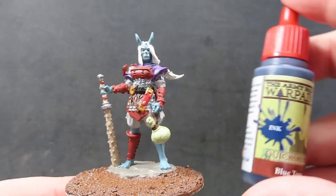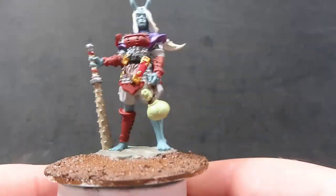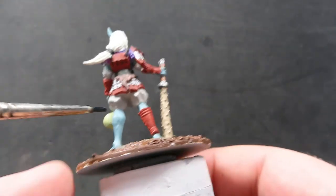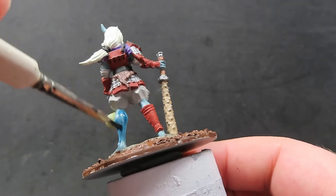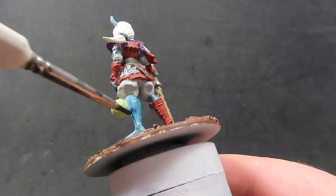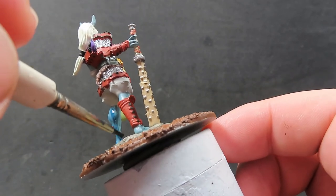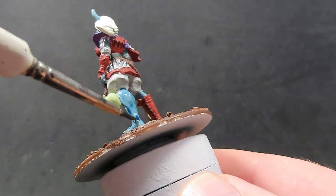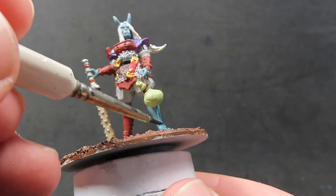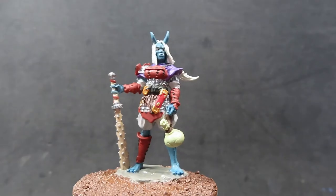Now we have that hair complete, we're going to come in with some blue tone ink over the skin of our oni to enrich that blue color. You can see it works straight away, but I'm not using it so thick that it's changing the color entirely — moving it around and spreading it out, making sure we get it all into those recesses so we have some nice shadow working with the ink itself.